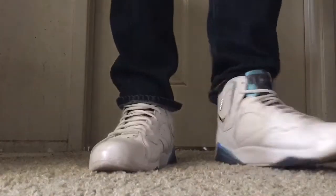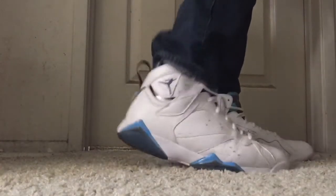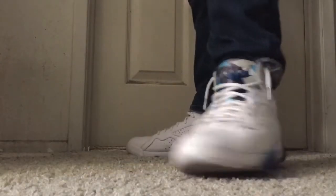No traction, no traction on the bottom. The side, the side. There you go, that's how it looks.